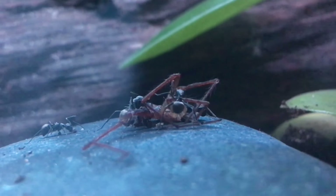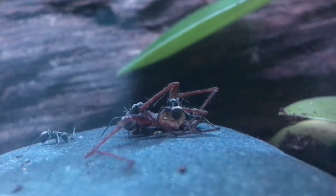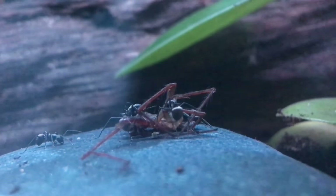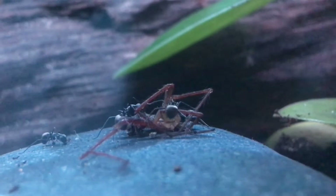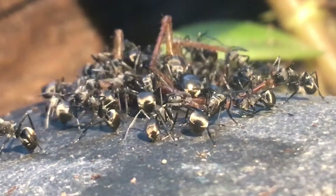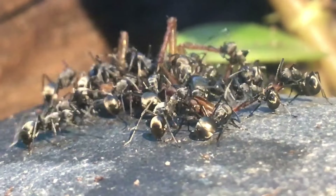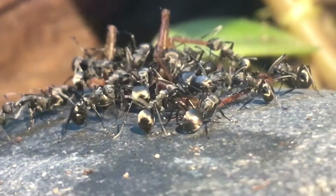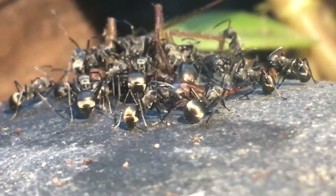I killed a spider today and decided to film it getting devoured by the colony. To begin with, there were only a few workers there, just slowly taking it apart. But soon enough their numbers increased, and before long there was just a mass of ants on top of the spider — 20, maybe even 30 — just slowly taking it apart piece by piece, to feed to the dozens of larvae they have lying underground.